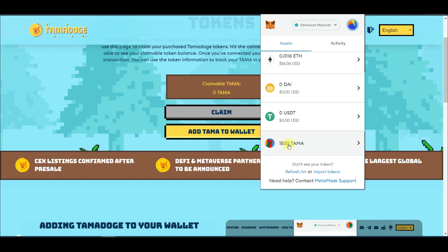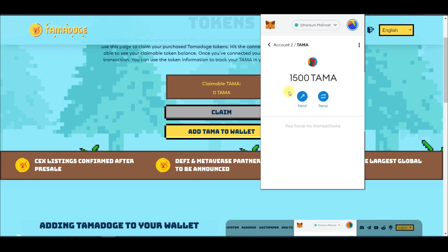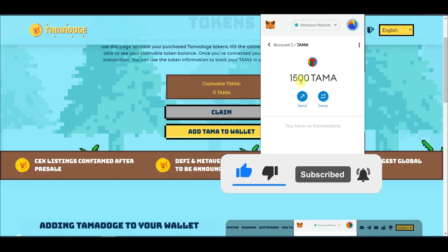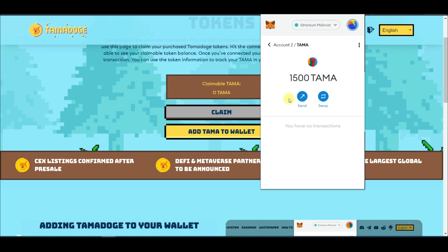In MetaMask, going to Assets, you can see the TAMA token is right here. This is the token we are going to deposit into the OKEx exchange. Be ready, because in a few hours trading on OKEx will go live and that is when we are going to be trading. I'll need to go to OKEx, get the deposit address, and come back here to send the tokens.